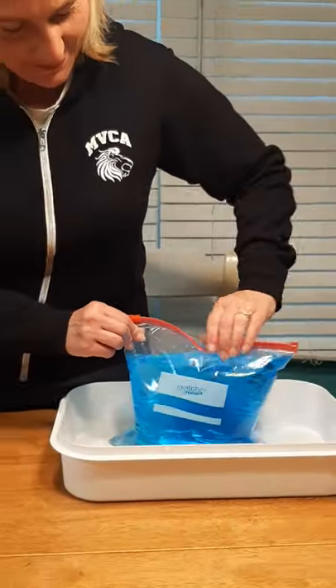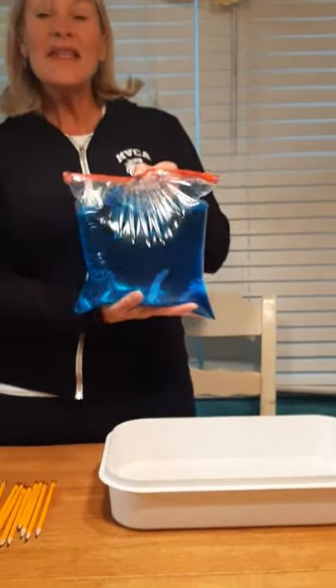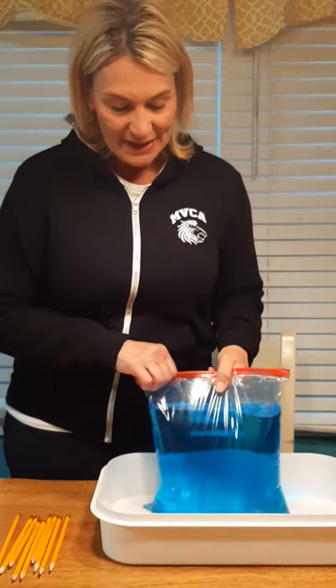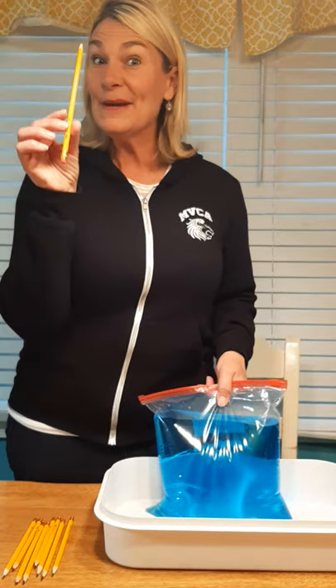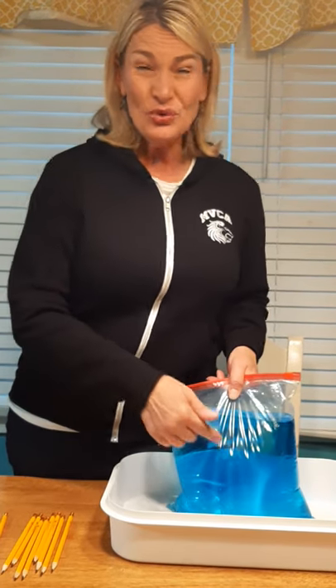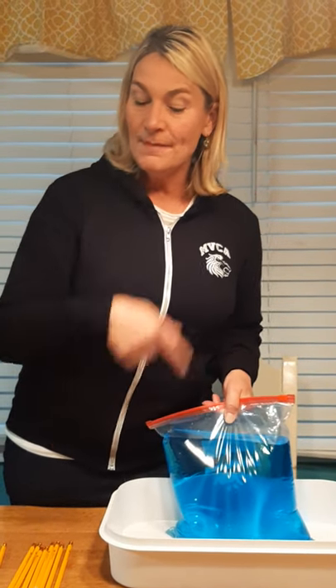We've done this experiment in enrichment before, but I know not all of you got to see it, and I think it's pretty cool, so I thought maybe our friends would like to see it again at home. Boys and girls, what I'm going to do is see if I can poke this sharpened pencil into this bag. What do you think will happen? Do you think if I poke the bag, the water will come out?